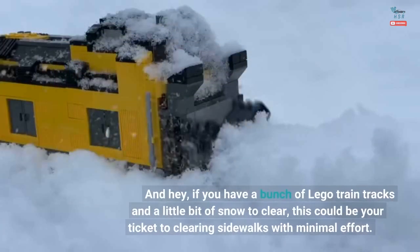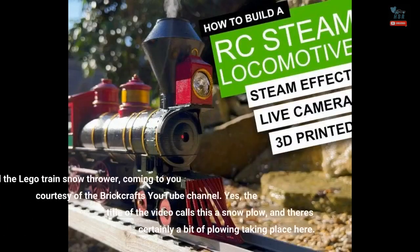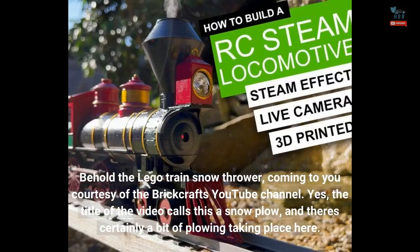And hey, if you have a bunch of LEGO train tracks and a little bit of snow to clear, this could be your ticket to clearing sidewalks with minimal effort. Behold the LEGO train snow thrower, coming to you courtesy of the Brickrafts YouTube channel.